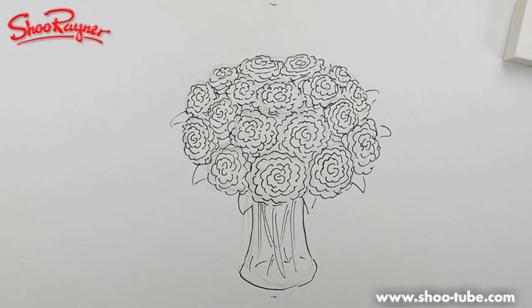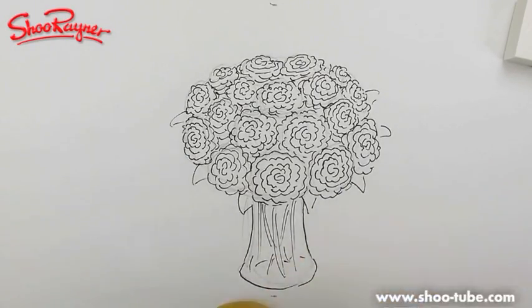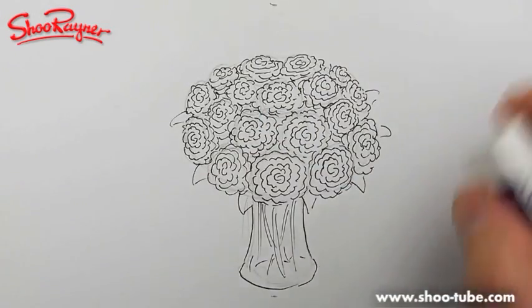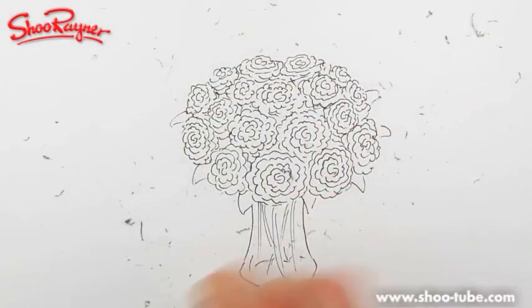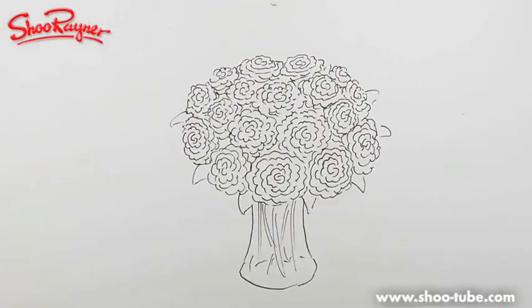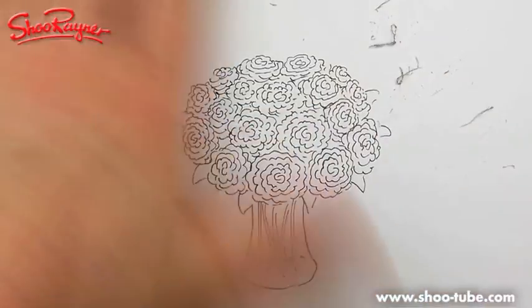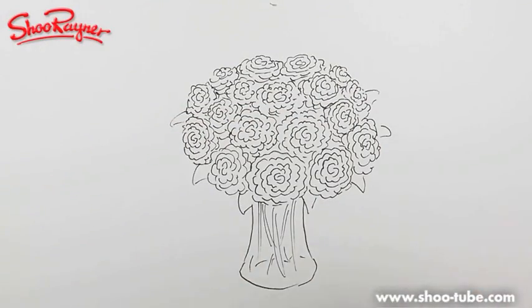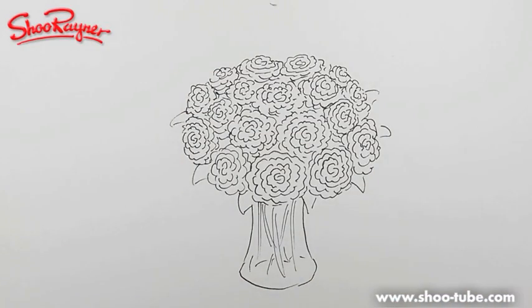I'm just going to give that a quick blast with my hair dryer just to make sure it's dry before I erase the pencil line. Some of you eagle-eyed people are saying, 'Hey, he's using a Staedtler eraser. Why is he doing that?' Because the Staedtler is just a little bit softer and more gentle on the paper. The Rotring one is really used for getting rid of ink, whereas I'm just trying to gently get rid of pencil.